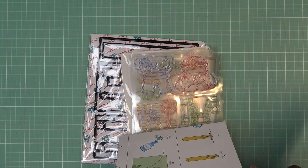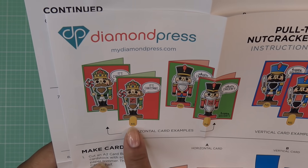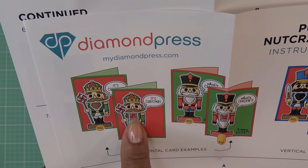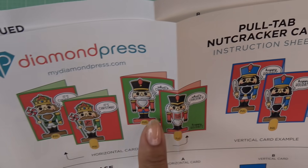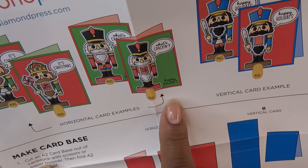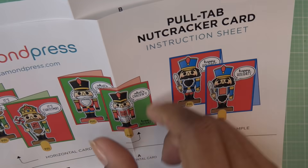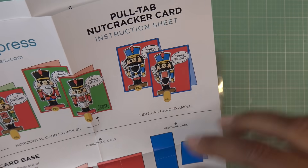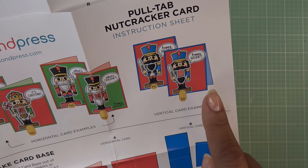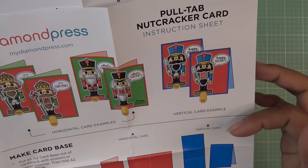So it says there's a little tab pull that is adorable — a horizontal card example. When you pull it, it says things like 'go nuts,' 'what's cracking,' 'nut-thing,' 'happy holidays.' And if you want a vertical card, it's the same orientation, just the card cut long ways instead of A2 size being 8½ by 5½. You'd have 4¼ by 11, then you score it at 5½.